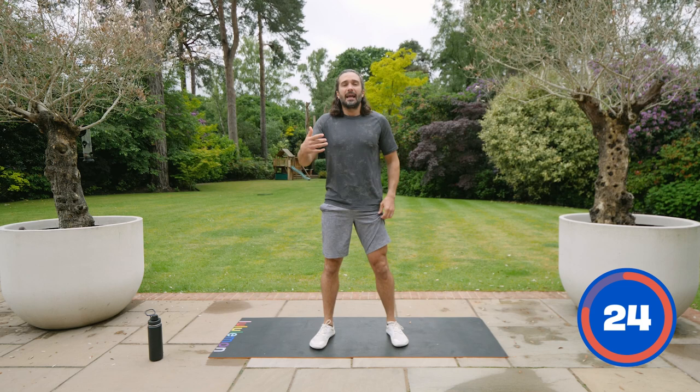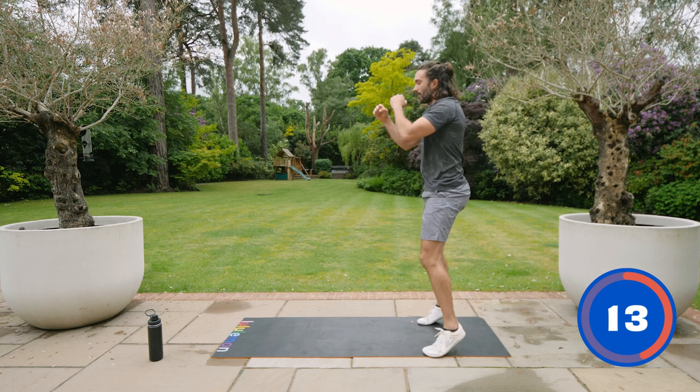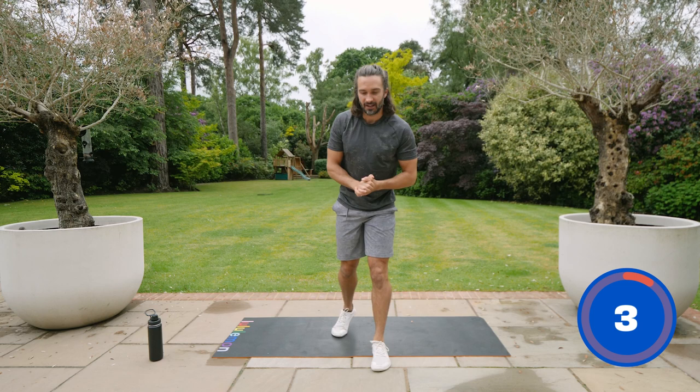Next we're going to do something similar except we're going to bring the arms in. We've just done a little jog — now we're going to bring the arms and knees together. So it's high knees on the spot and then stretch those arms out. Really reach, push and pull. You can slow this down if you just want to do the punching, but we're trying to do running and punching as fast as we can. Here we go — three, two, one, let's go.